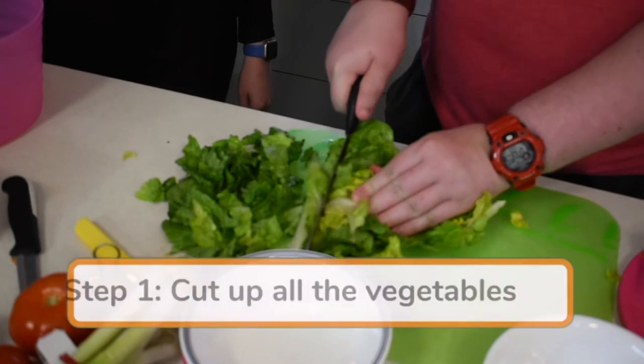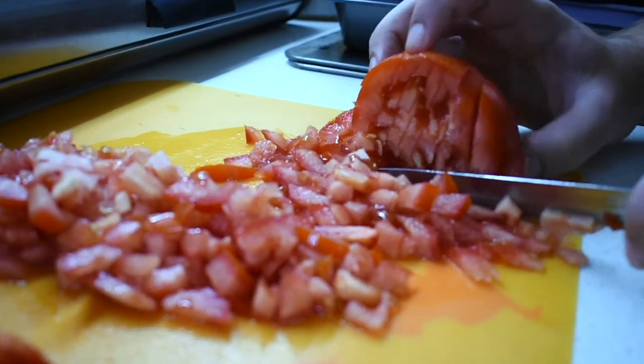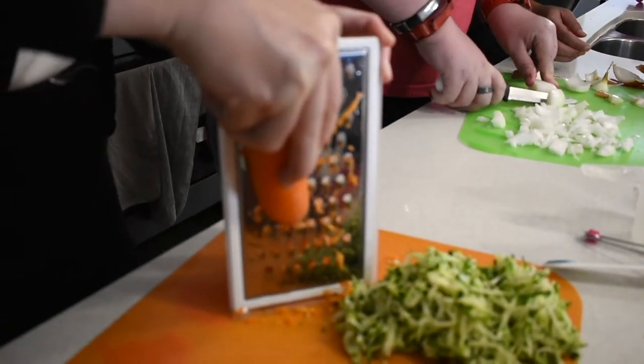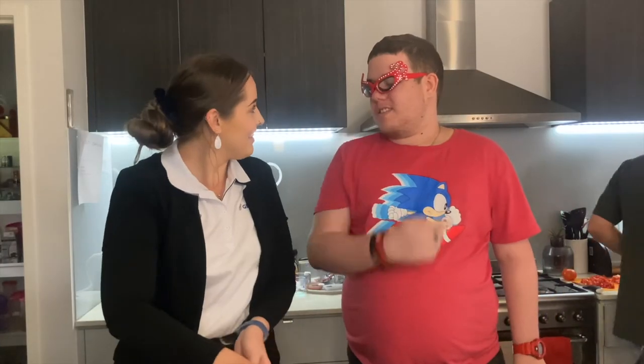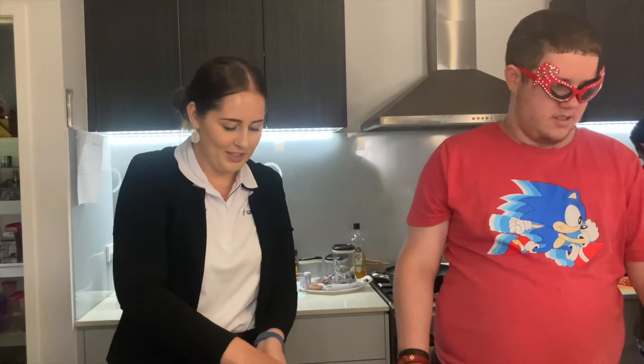Our first step is to cut up all the vegetables. Cutting onions is sometimes challenging until it gets in your eyes. I think you've done a smart thing by putting the goggles on.